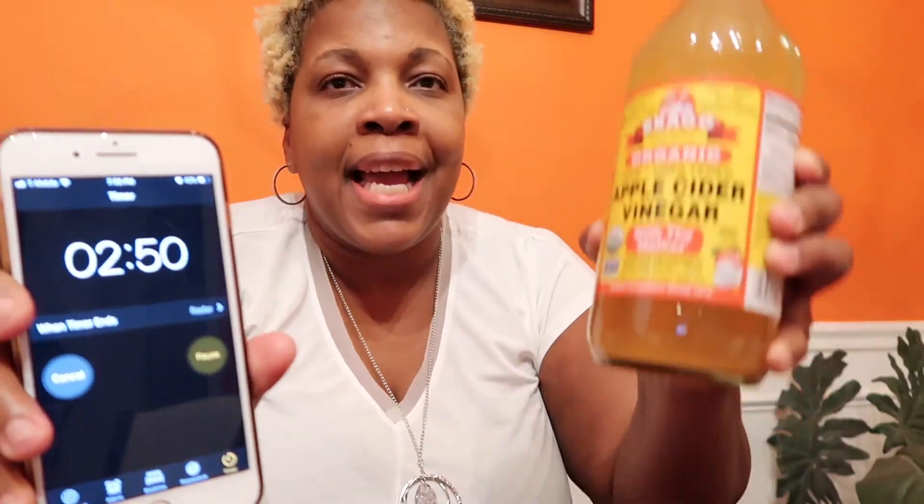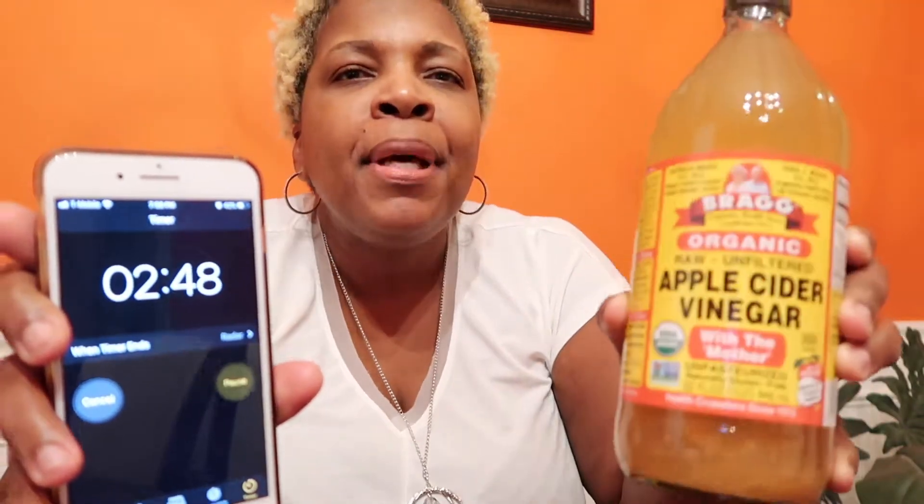The product I'm going to review today, which I've used in my home for the past couple of years, is Bragg Organic Raw Unfiltered — and it has to be unfiltered — Apple Cider Vinegar, otherwise known as ACV with the mother. It's unpasteurized.